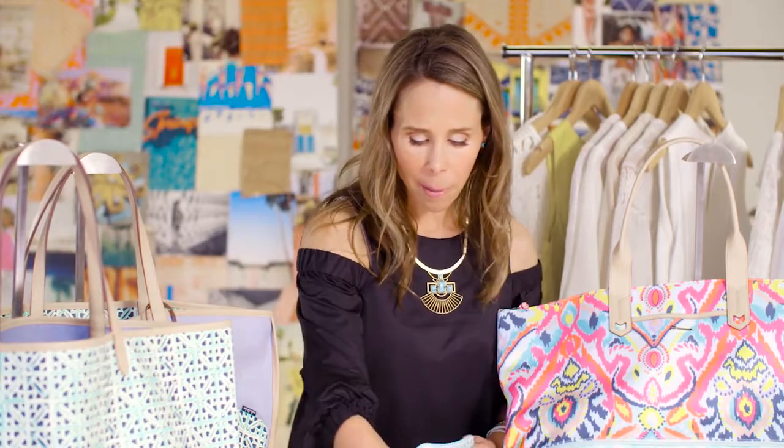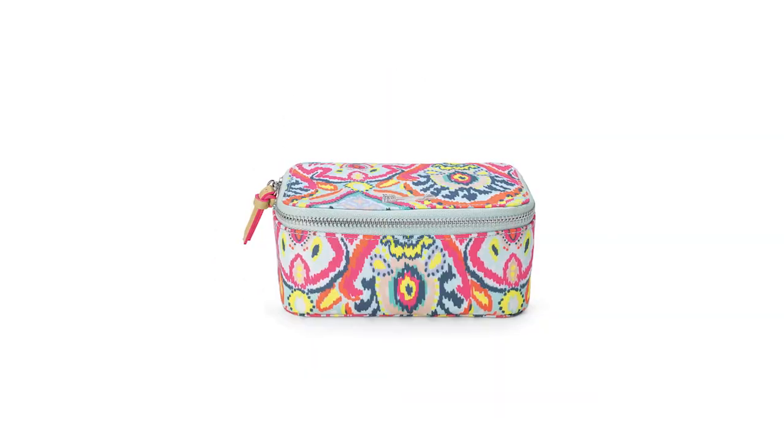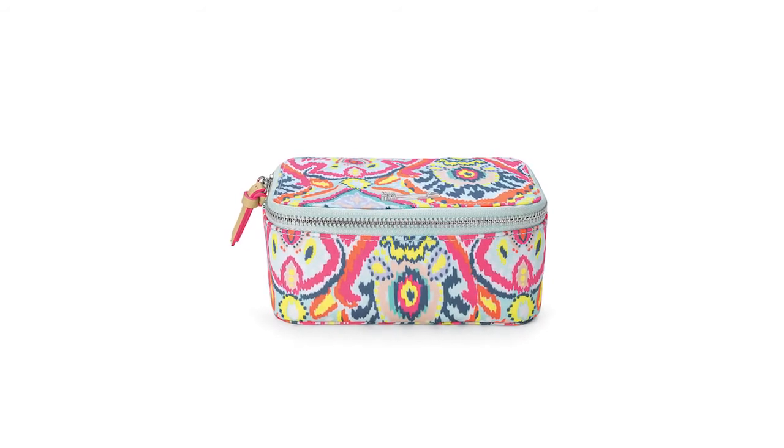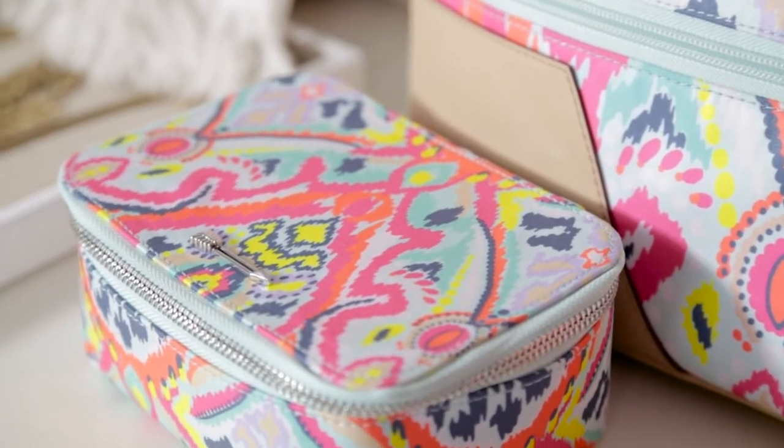You can put a bunch of statement necklaces in the bottom, then put one of the layers on, then more necklaces, then another layer — so you've got these natural separators for all different types of necklaces. This is a great piece both for in your suitcase and on your desktop.